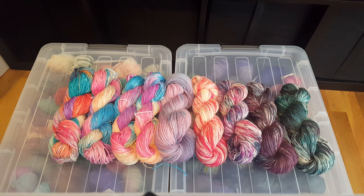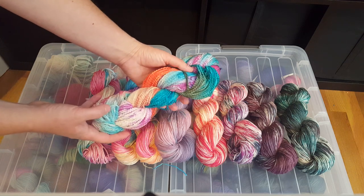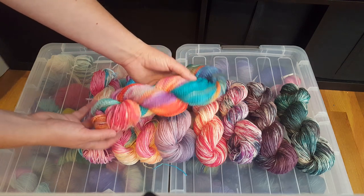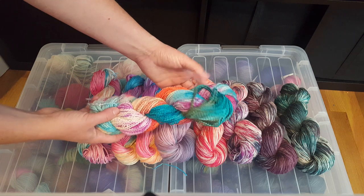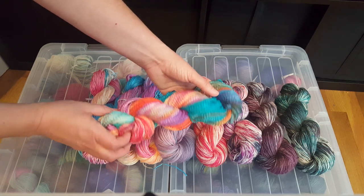You can find all of these colors in the luau set that I have linked in the video description. This project started because my son Lucas and his friend decided to dye yarn together — they hand-painted the Knit Picks Cotton Boucle yarn with these four colors.